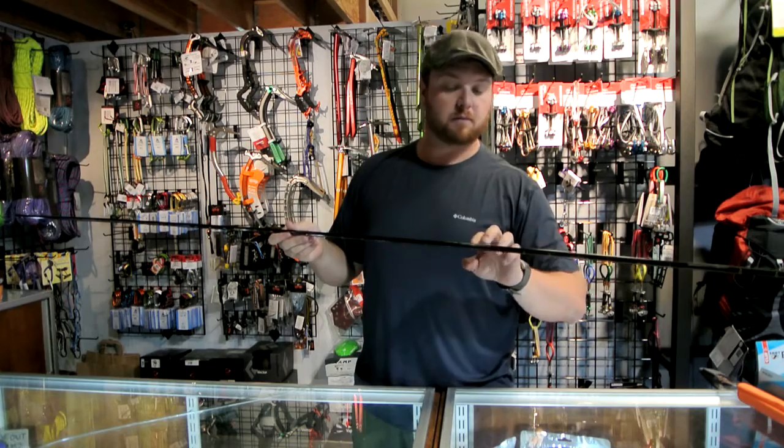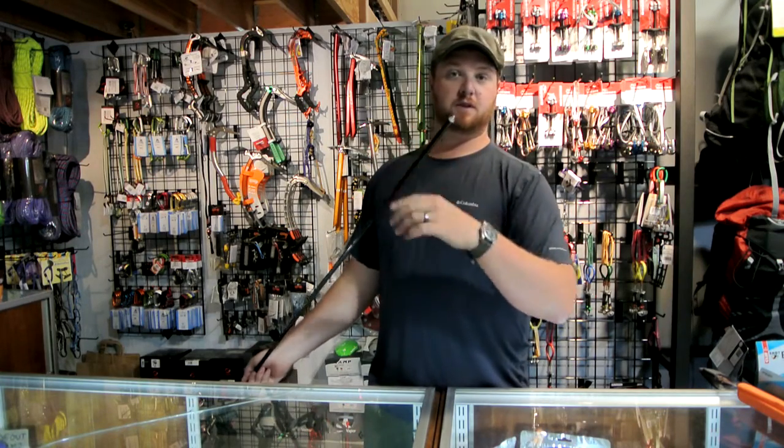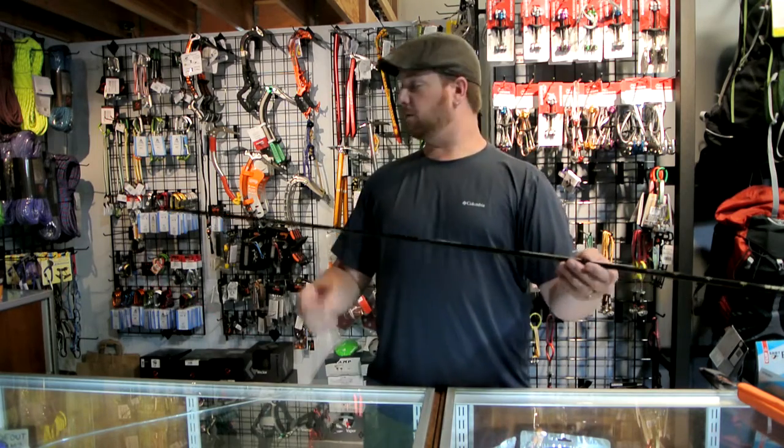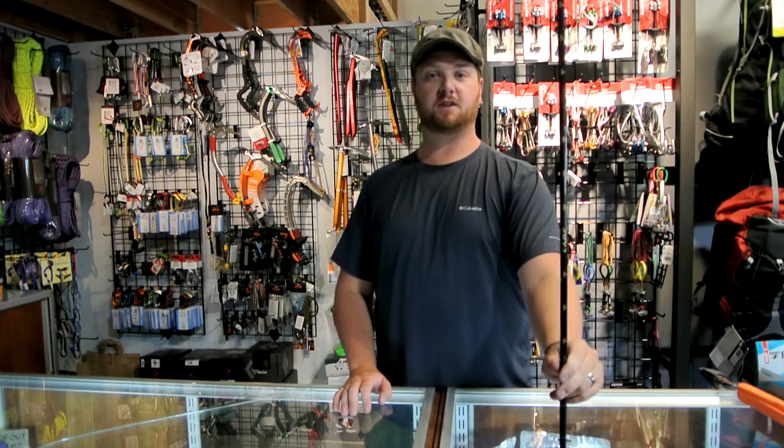It's carbon fiber with a little aluminum ferrules in between each pole section, and an aluminum tip so you can push through the snow a little bit more easily. All in all, a 4.5 ounce way to really keep your pack a little bit lighter for those quick backcountry ski tours.